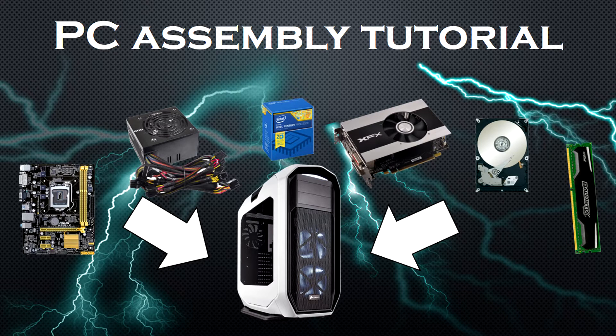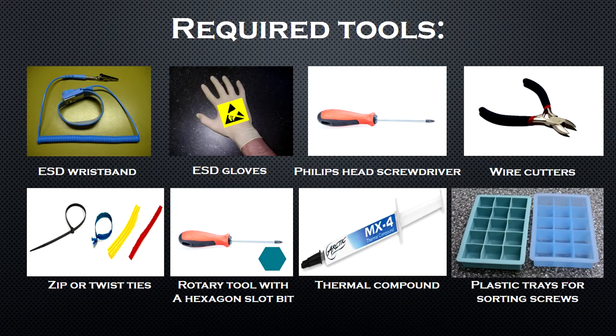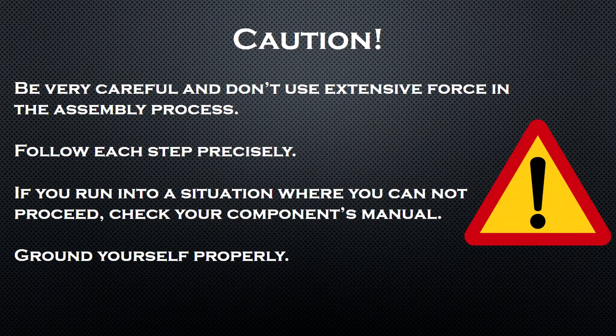Before you begin your build, I suggest that you watch this entire video because there are several clarifications for specific situations you need to know first. Here are the tools you will need: an ESD wristband, a pair of ESD gloves, a phillips head screwdriver, wire cutters, zip or twist ties, a rotary tool with a hexagon slot bit, thermal compound, and small plastic trays to sort your screws.